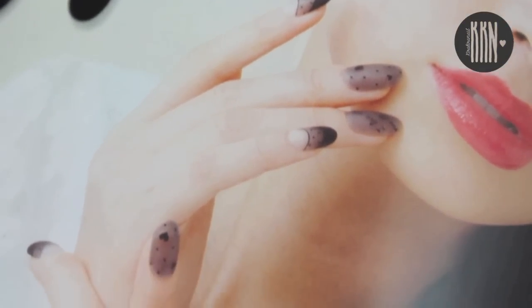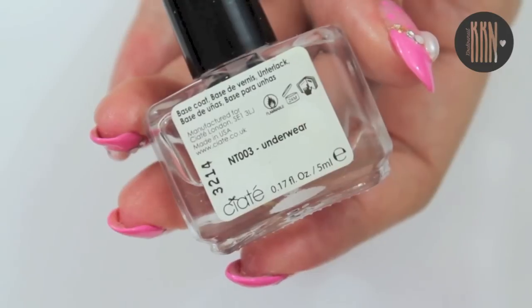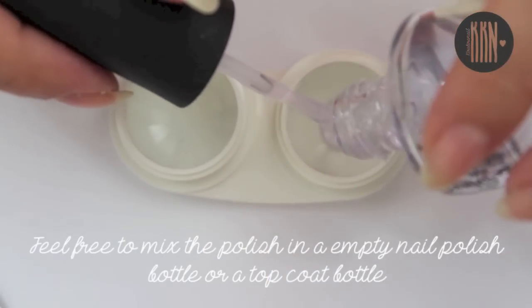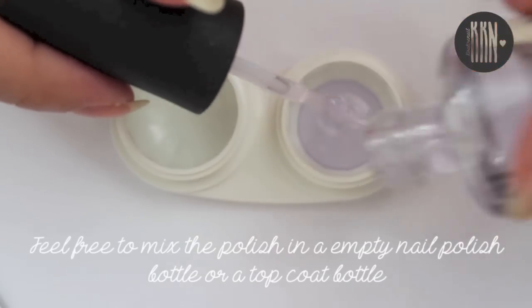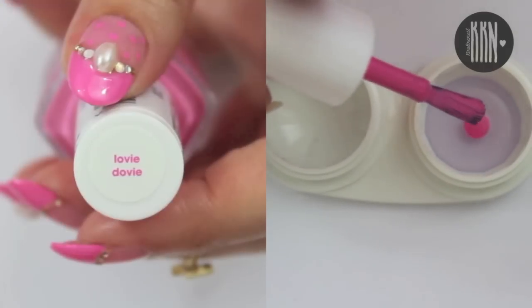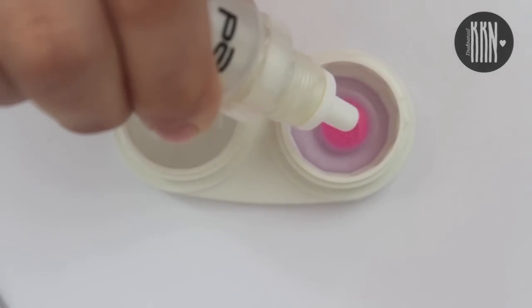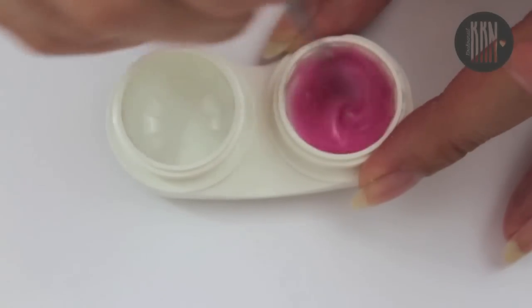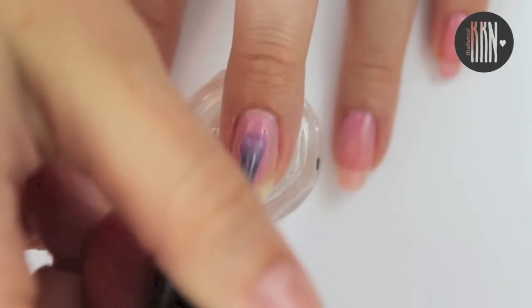Let's get started with the tutorial by applying a base coat on each nail. Then we're going to create the sheer polish. First we need some top coat, then add a few drops of the color of your choice. Add black if you'd like to get the effect I showed you from the magazine. I recommend adding a few drops of nail polish thinner, but that's totally optional. The last step is to mix everything together. To apply this polish, I'm using the brush of an empty top coat.